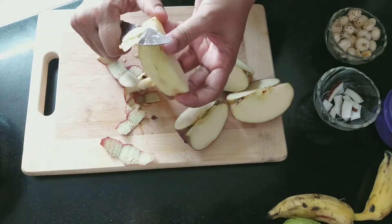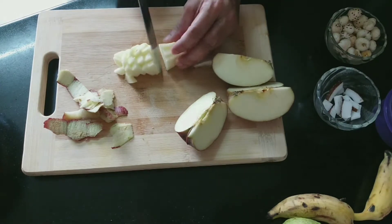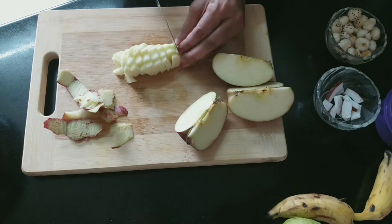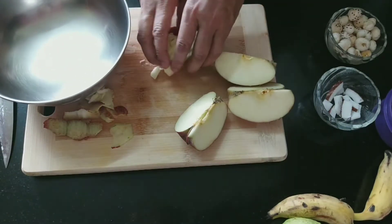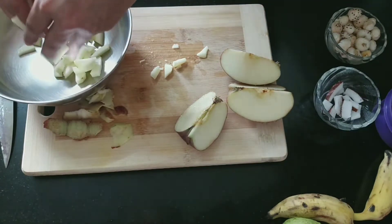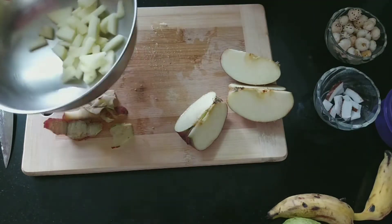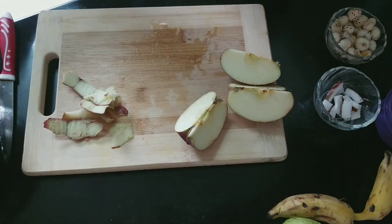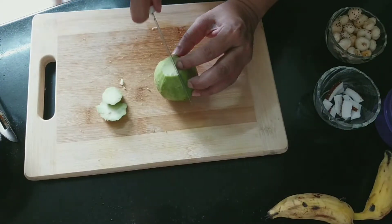First of all we will chop the apples. We will cut them in large slices and then into cubes. If you want to keep the skin on the apples you can, but generally for fruit salad it is good to peel them, so I suggest you peel and cut the apples.